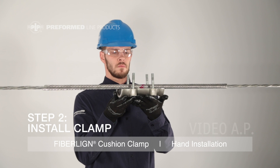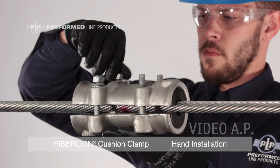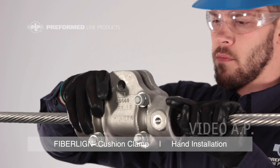Step 2: Install Clamp. Place the clamp on the center of the rods over the color mark. Hand-tighten the nuts evenly around the clamp, proceeding to torque the bolts to the appropriate torque once they are finger-tight.